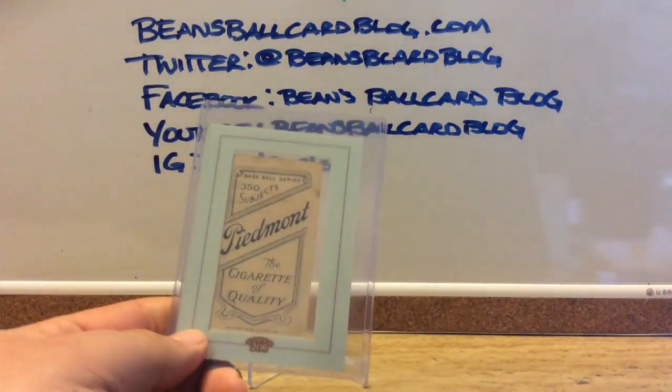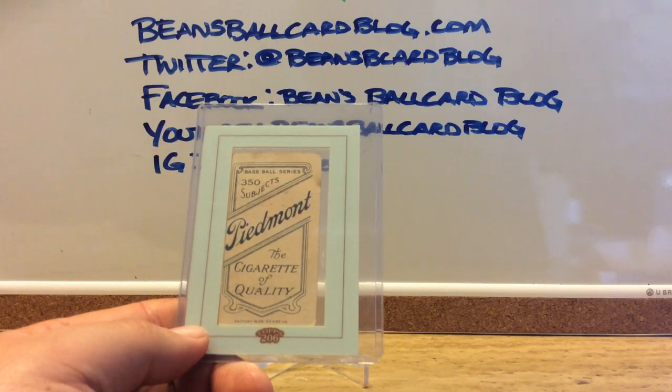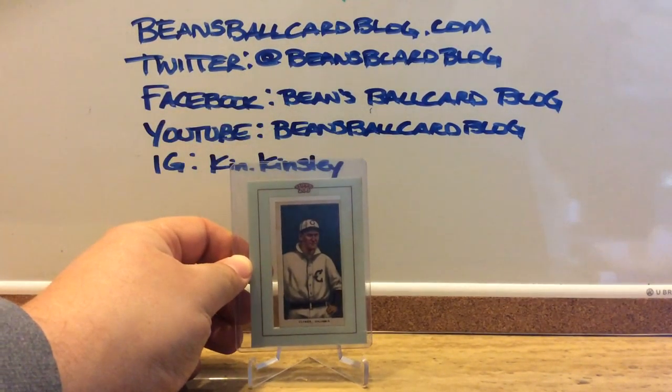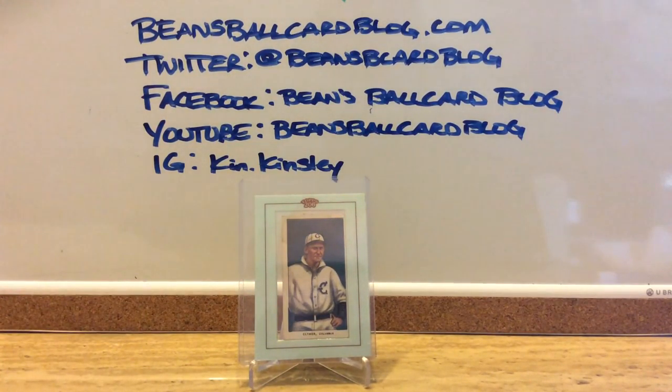It's actually a card I already had a copy of — not inside that slab, or whatever you'd call it. I do already have a copy of it, but I thought it would just be a nice little oddball to add. Unfortunately, since it's that size, it's not going to fit in my tobacco card pages. I'll probably just put some four-pocket sheets into my binder and put it in there. I've done that with some other stuff that I collect.